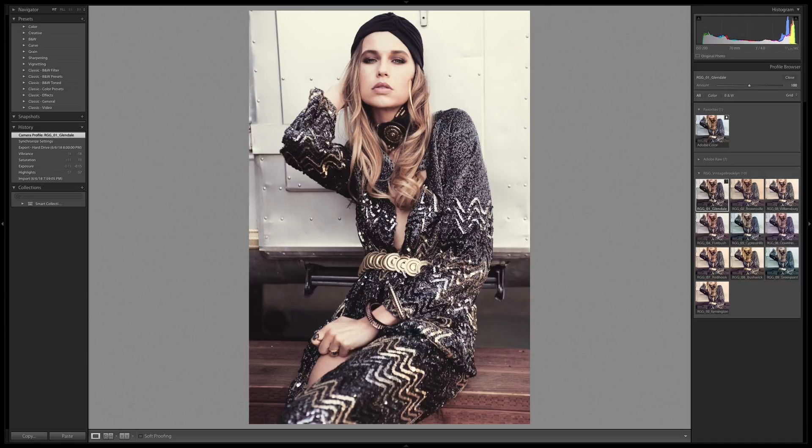Glendale is looking amazing — I love this look, but I'm going to keep going through and see what we've got. Brownsville and Williamsburg are both adding a lot of warmth and creamy tones to the image. Williamsburg's a little bit higher contrast. Flatbush is cool, bringing some rosy stuff in. Cypress Hills, a little bit more green.